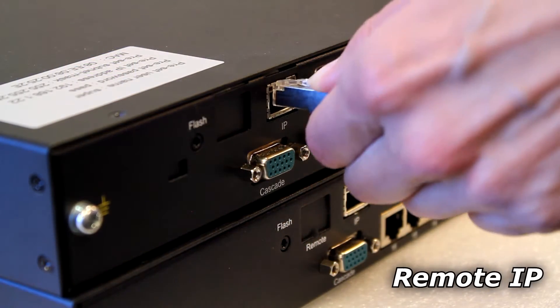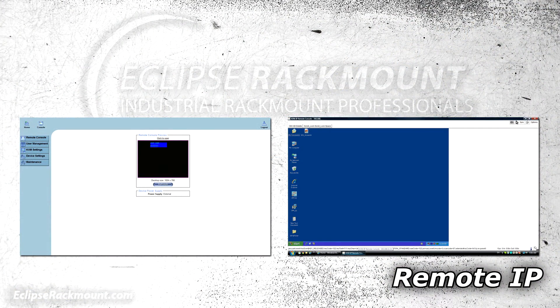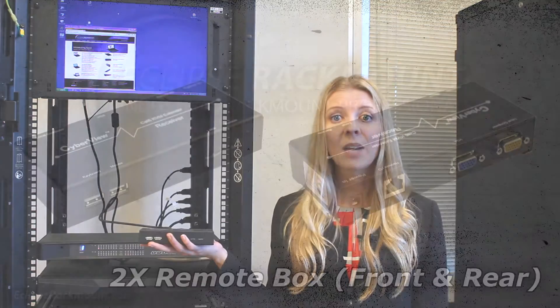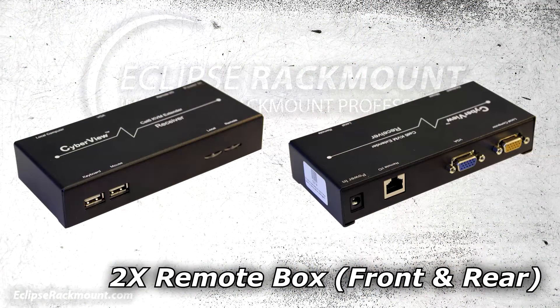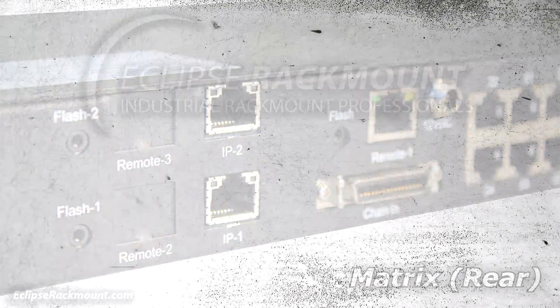Many of our KVMs offer multiple user options. Our remote IP models allow for control through any secure internet browser. Our two-user remote box allows the second user to connect locally to the KVM. And for applications requiring multiple active users, our matrix KVM allows for simultaneous users both locally as well as through remote IP.